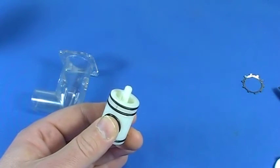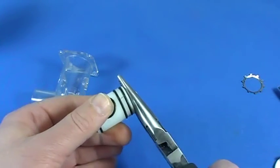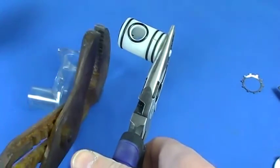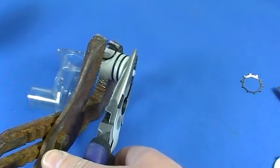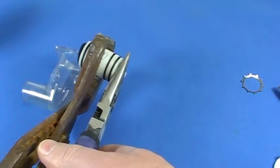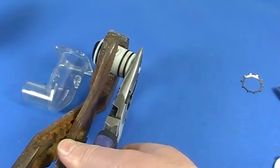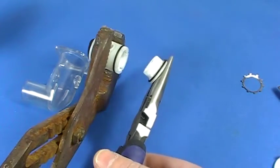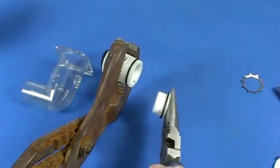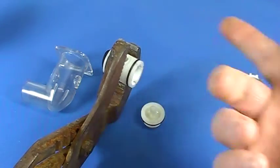Jacuzzi used to just pop this off, but now they're adding a little bit of adhesive glue between the top and bottom parts of the valve bodies. I recommend getting two pliers or channel locks and getting that o-ring out of there, then very carefully wiggling the two apart. You can see a little bit of white adhesiveness on that top piece — that's what you need to break off.